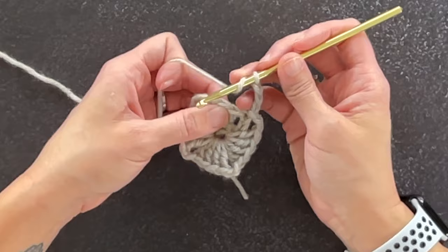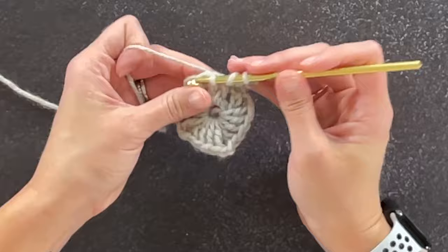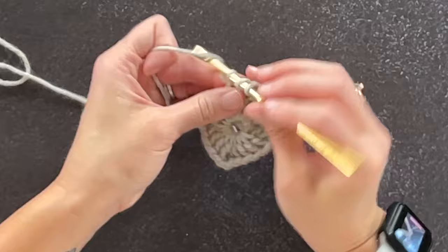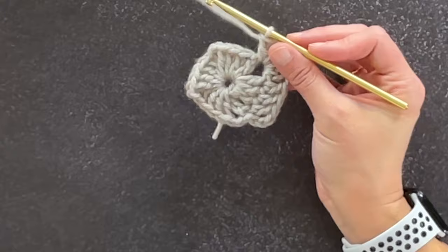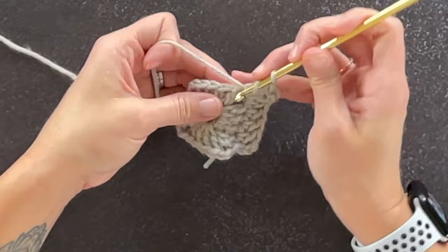Let's work that pattern — making a double crochet stitch on top of every double crochet stitch. Double crochet, double crochet, double crochet. When we reach the first chain two corner, make two double crochets, chain two, two double crochets. We just repeat that pattern all the way around for round two. I'll work a few more stitches with you, then meet you at the end of round two where we will close it and move on to round three.